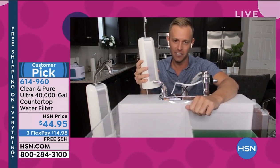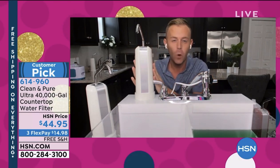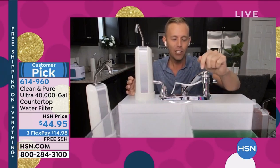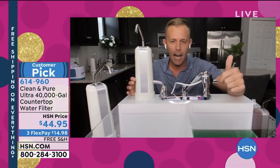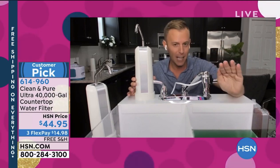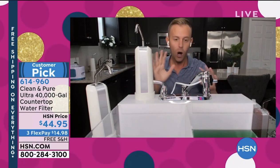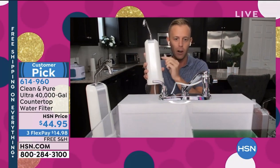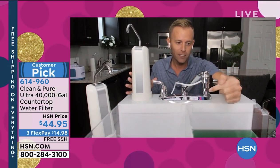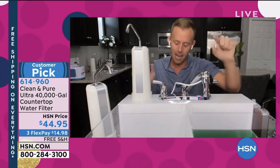This is the designer series — the one that has that metal strip down the front. It lasts for 40 years or 40,000 gallons. We all know the issue: when we turn that tap on, if the water smells bad, if it looks bad, especially if it tastes bad, we do not drink it. We're solving all of that with the Clean & Pure because you just hook it up right to your existing faucet — unscrew the current part, screw this on — and there's a diverter valve that allows you to switch between filtered water and tap water.